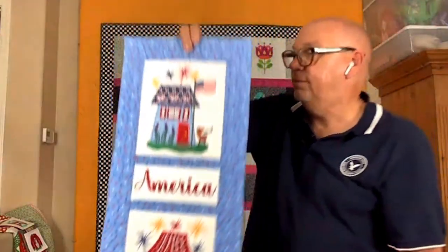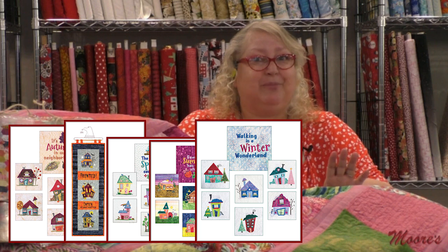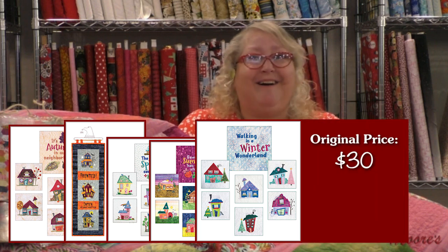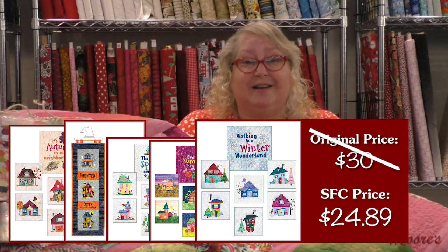So that's the wonky houses. All of those have the same price point — retail is $30, but our very special Sew Fun virtual price is only $24.89. Whether you want spring, summer, winter, fall, Americana, or that very special Halloween one, it's only $24.89.